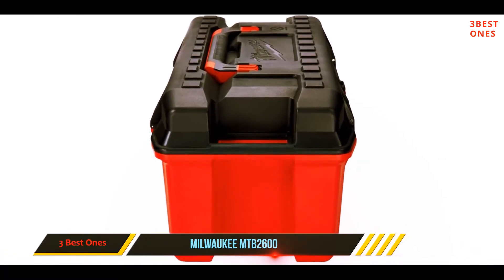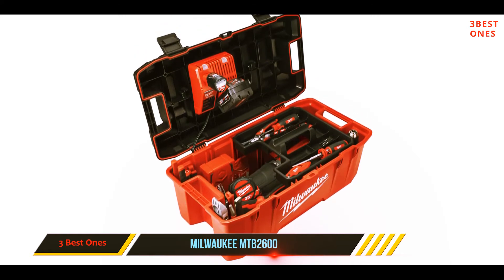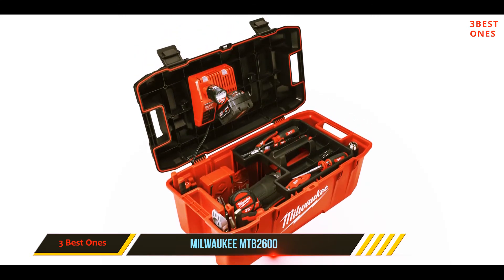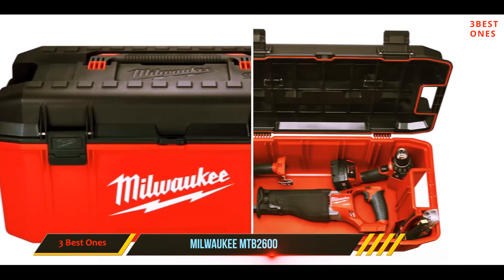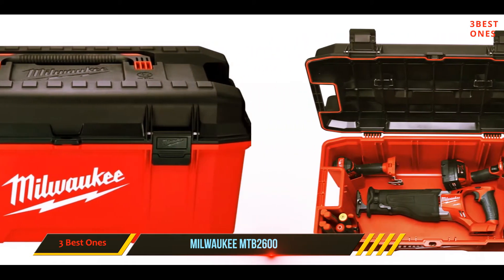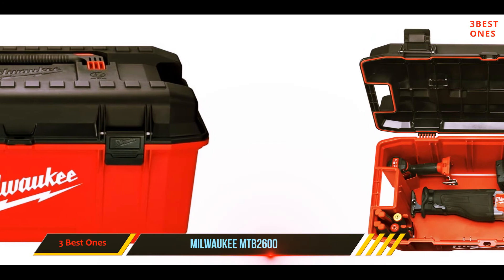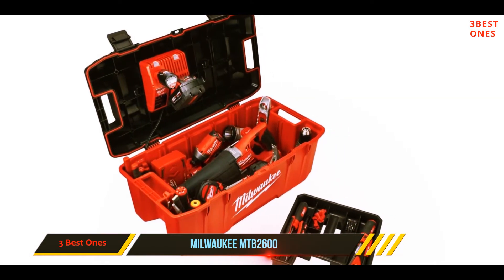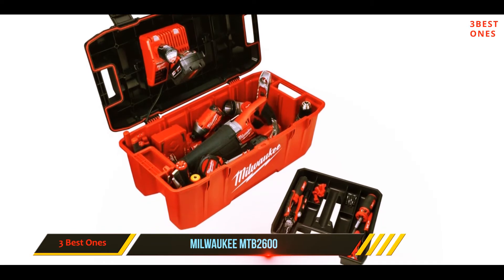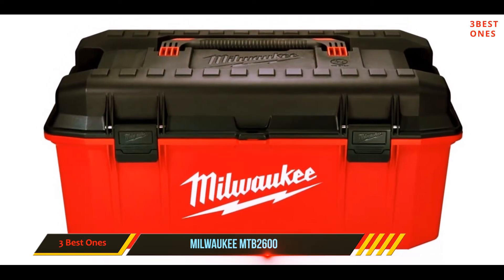The Milwaukee 26-inch jobsite toolbox is rugged and handsome, proving to be a unique choice. We have no complaints about its performance, and the sheer amount of space provided to store all our tools is impressive. This product is not just a toolbox — many use it as a storage unit too. Because of its compact nature, it has a capacity of 3,400 cubic inches, which is good enough for all your mechanical and electrical appliances.